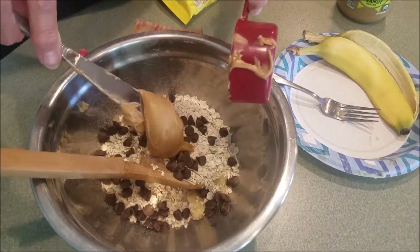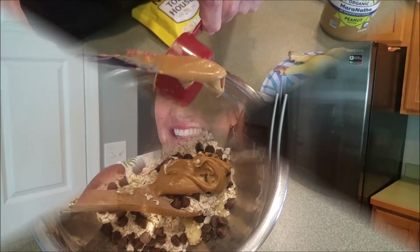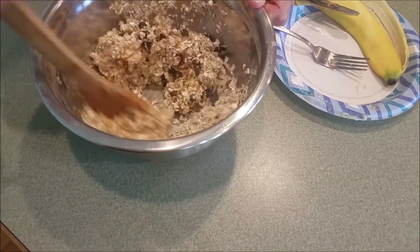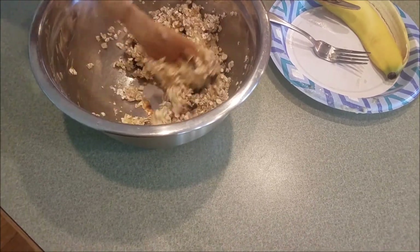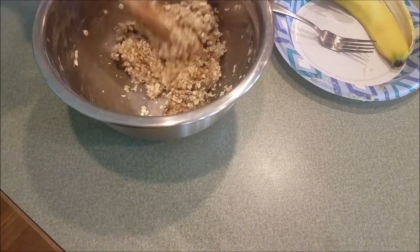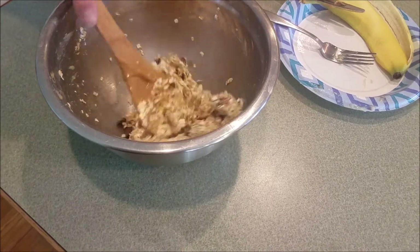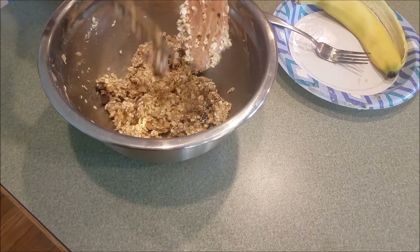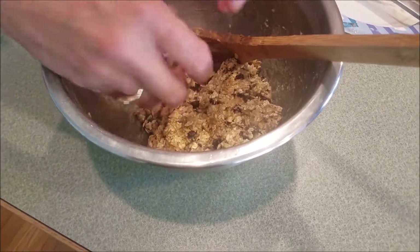Scrape the peanut butter into your bowl and mix up all the cookie ingredients. Make sure you're getting it nice and mixed — get all the oatmeal off the sides and make sure the peanut butter is spread throughout. If it sticks to your spoon, scrape it off and keep mixing until it's all the way mixed through.